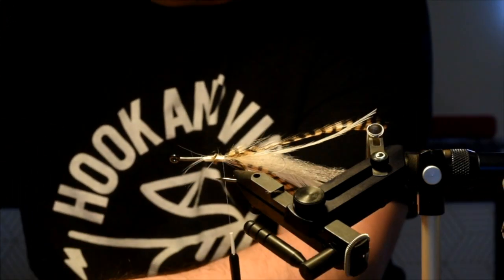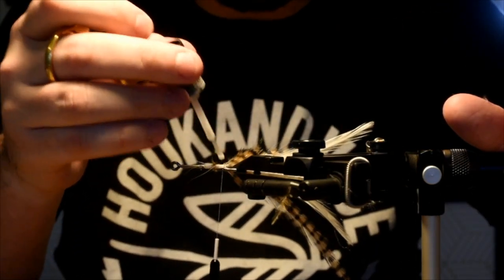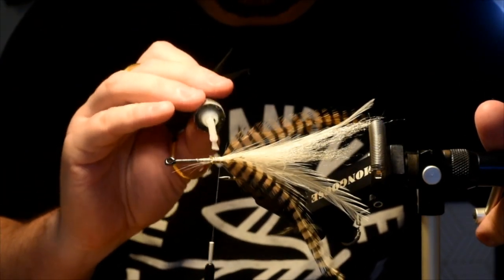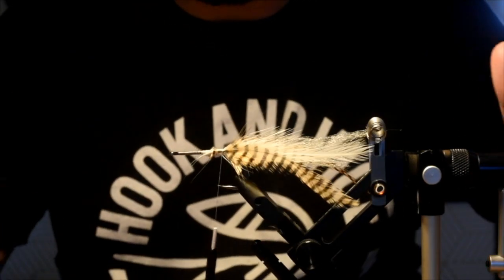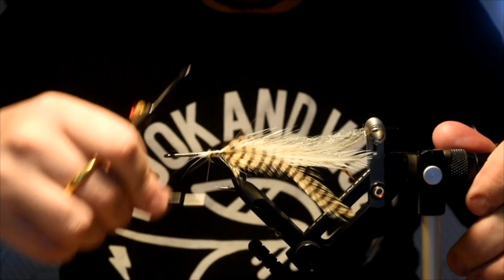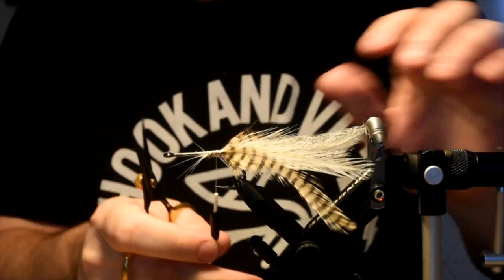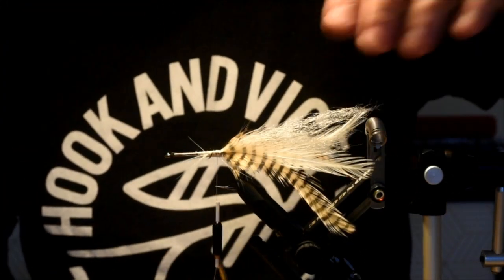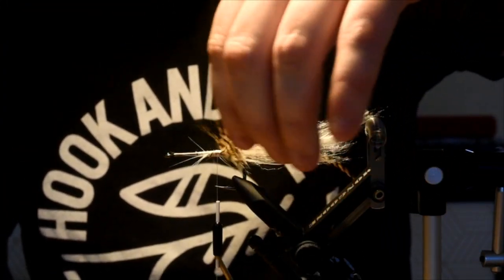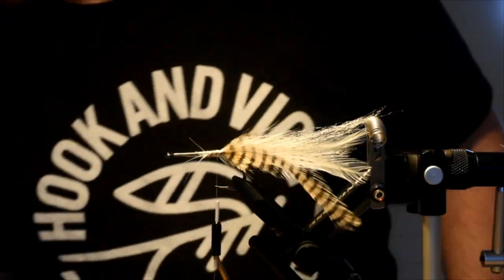Trim away at the butt ends. GTs crush flies — they come in at amazing speed. They are called the gangsters of the flats, kind of like drive-by artists. They're there one second, gone the next. So I'm going to make this fly as bomb-proof as possible by adding super glue at certain stages. Got my tails tied in.